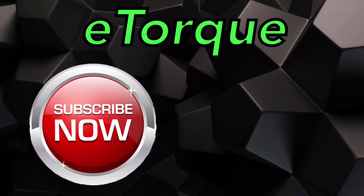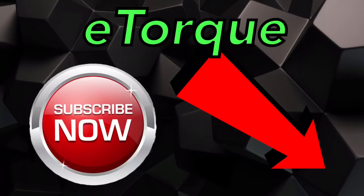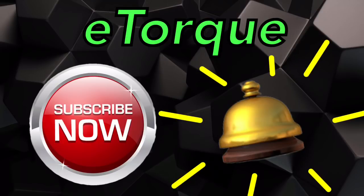If you haven't already subscribed, go ahead and do so in the bottom right-hand corner. While you're there, click that bell icon so you don't miss any new content.